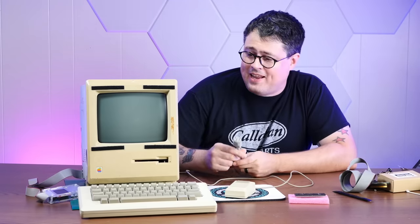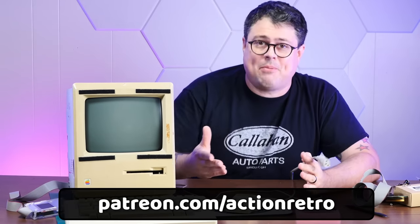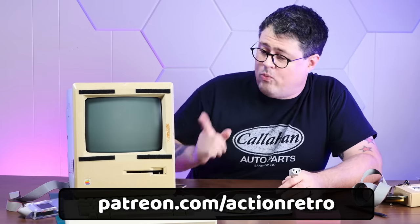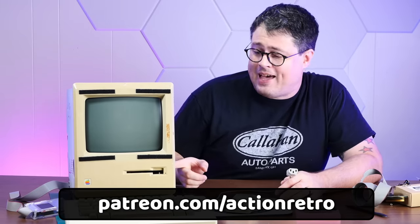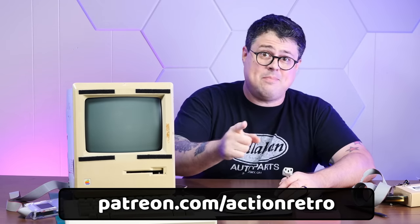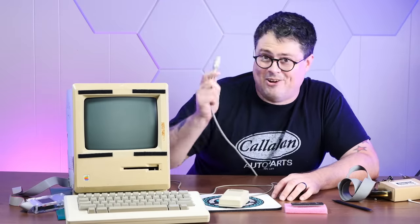Before I plug this thing in and possibly fry an irreplaceable Macintosh upgrade, I'd just like to take a moment to thank all of you who support the channel on Patreon. Without you, I would never be able to make rash purchasing decisions like a completely obsolete and way too expensive processor that I might fry before ever being able to use it — all in the name of science. I'm so glad we can do shenanigans like this together.